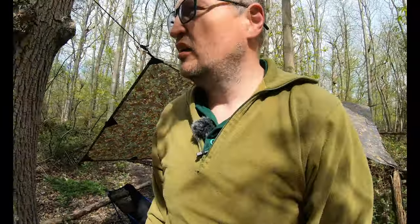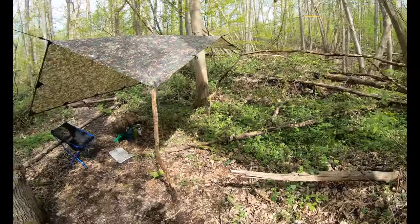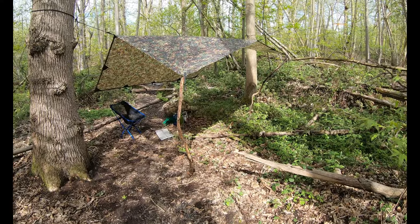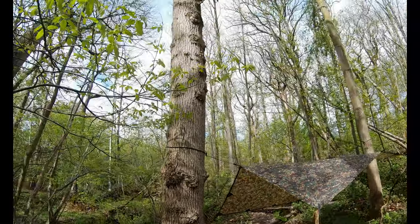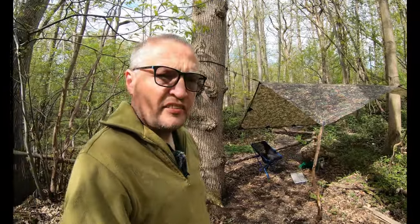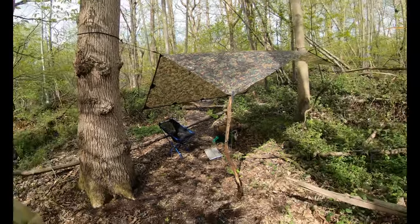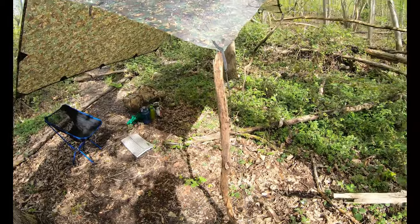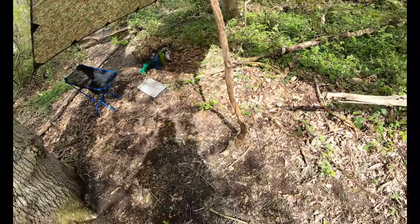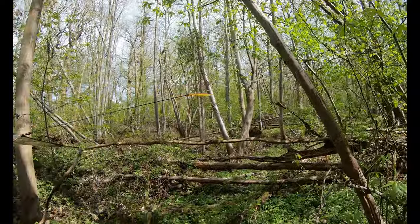I've arrived on site and put the tarp up in sort of bushcraft style — low open front, because it keeps raining. It's a mix of blue sky and clouds coming over at the minute but we keep getting showers. Just chilling out, sitting in the woods, been eating some crisps, having a drink. I used sticks I found in the woods to support it on either side and then tied up the middle one using a bit of paracord.